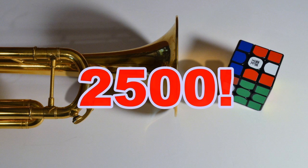Hey guys, DM Cubing, and today I'm announcing my 2,500 subscriber giveaway.